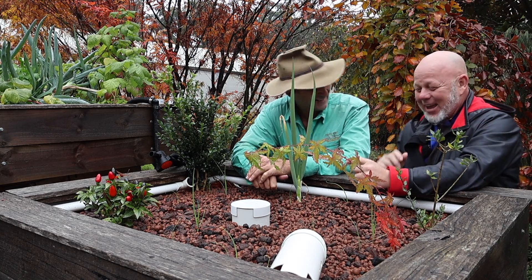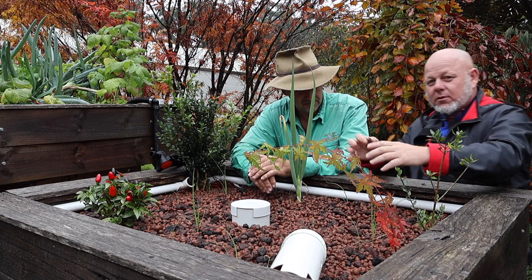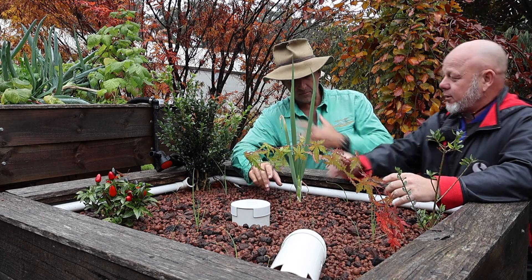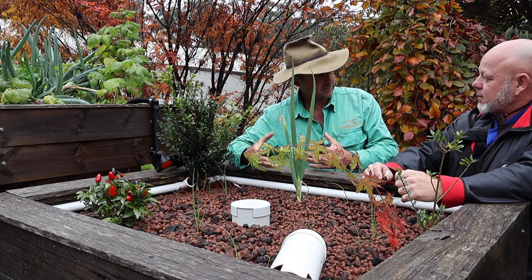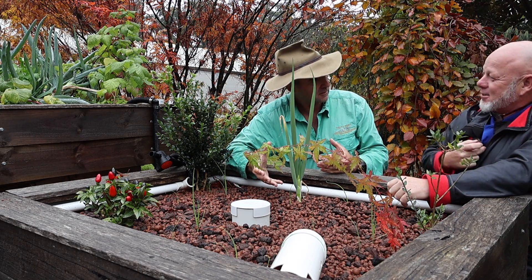And I'm a heterotrophic bacterium. We want to promote the autotrophs in the system because that's what makes the systems work. Their job is to turn the ammonia from the fish into nitrogen for the plants. The heterotrophs can do that too, but they're not as efficient.